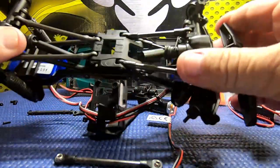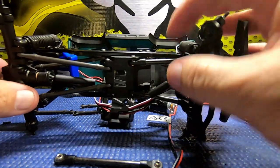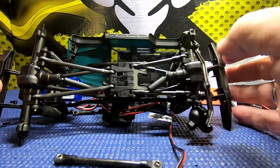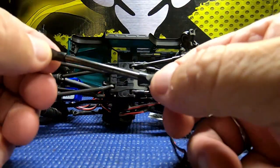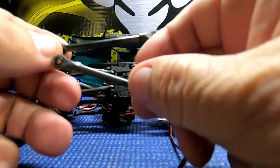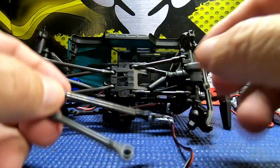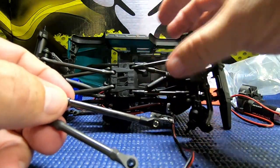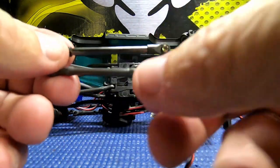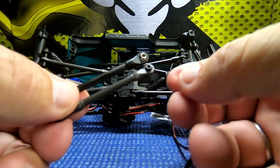We've got the front links installed. One of the first things that came to mind as I was doing this is the guys who always say their fingers are too fat to mess with little micro crawlers. This kind of puts me in mind of working on a 1/10 scale - the screws are a lot bigger and everything is a lot easier to work on than the 1/24 scale.